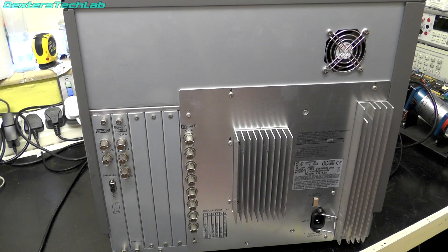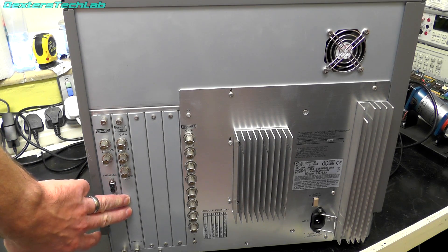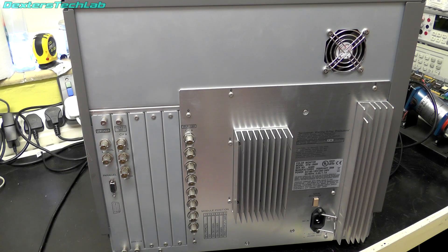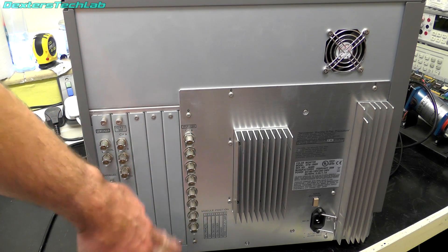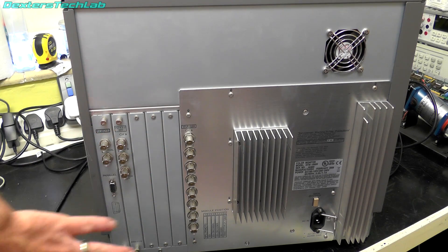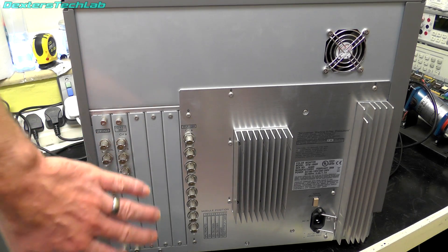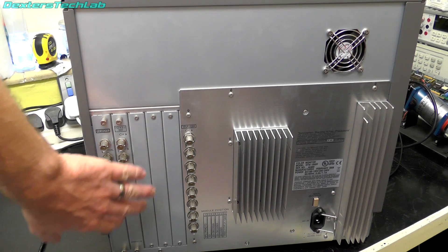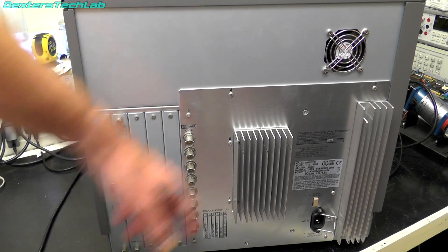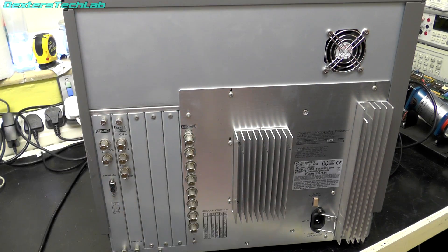Looking at the back, we can see where the input cards plug in. At the moment this has the HD SDI option installed, so that gives us digital SDI video from standard definition all the way up to 1080i. We also have the analogue component video inputs built in as permanent. There are some empty slots — there are other options you can add, such as embedded SDI audio, and another option for the front panel that gives you bar graphs for the audio, but that's not present on this one. Then there are the big heatsink fins and a cooling fan which is a little bit noisy — I might want to swap that out for something quieter. And the power input is down at the bottom.